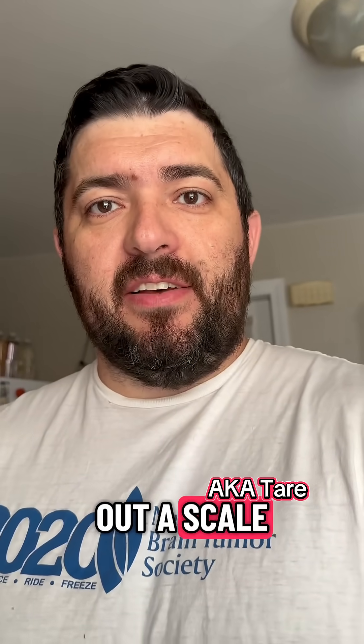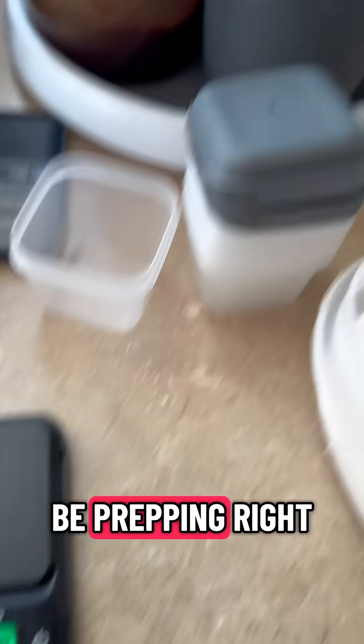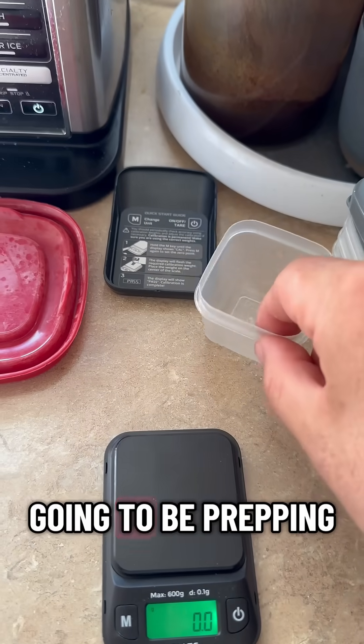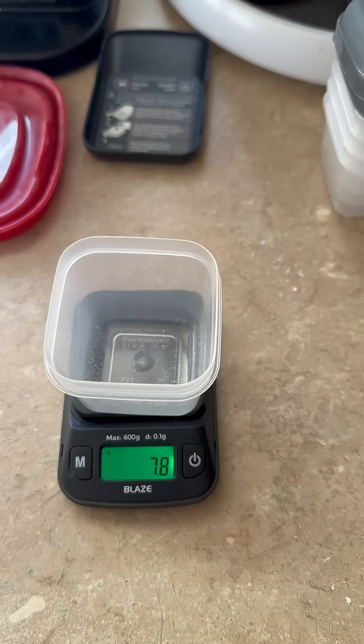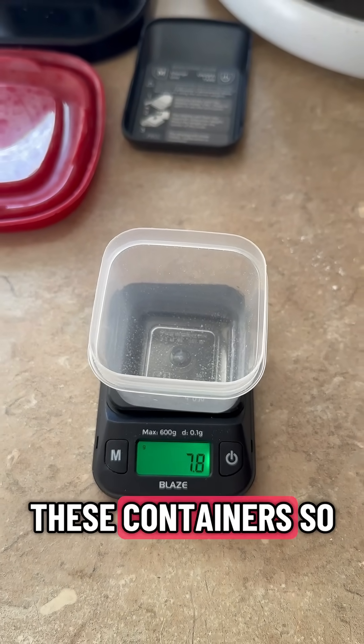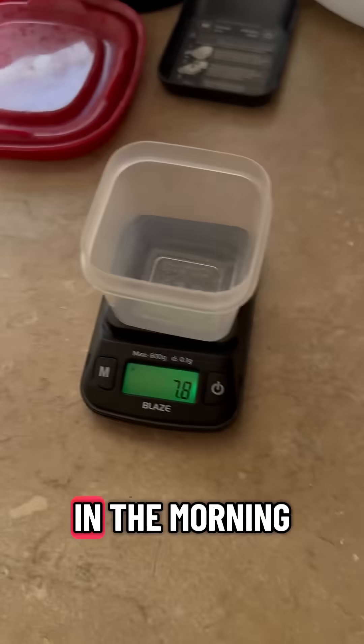Let's see how to zero out a scale. I'm going to be prepping — I have a bunch of these containers. I'm going to be prepping creatine powder and protein powder in these containers so I can throw my blender bottle in the morning. I did a couple already.